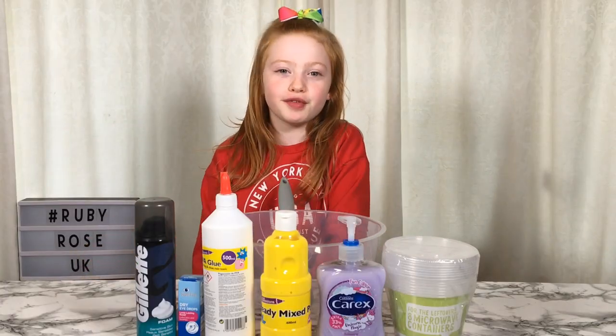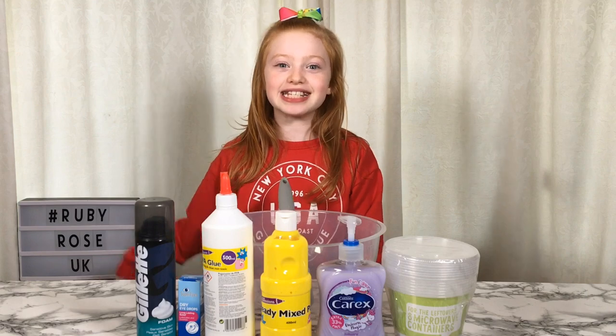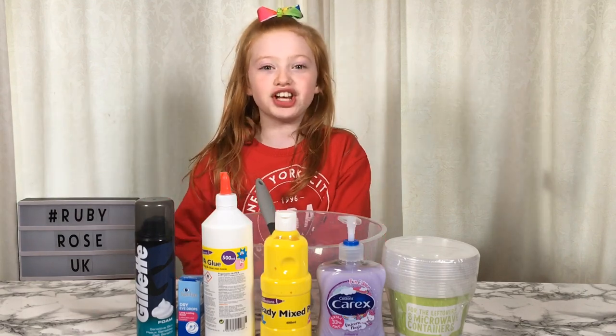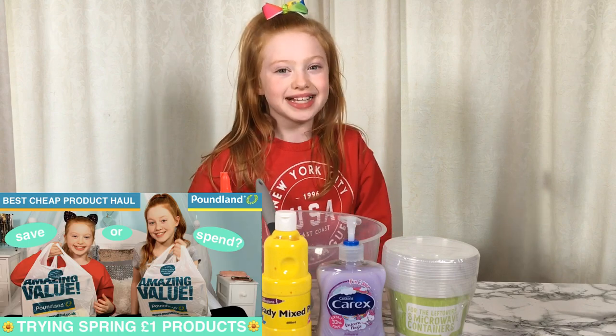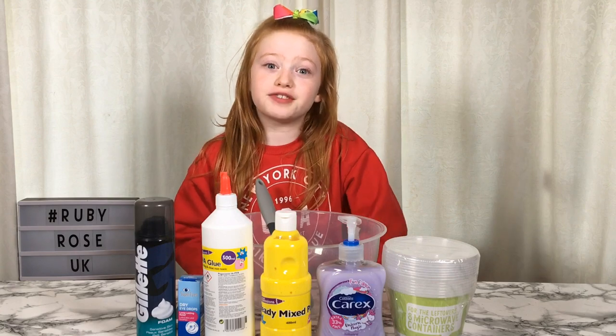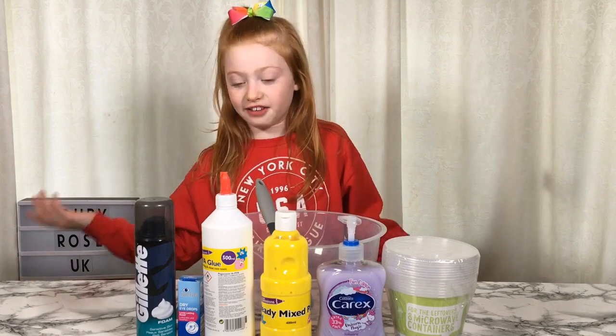Hi everyone, it's Vivi. Welcome to Vivi from Vivi Rose UK. Today I'm going to be testing out some £1 Poundland supplies for slime. I recently did a video on a Poundland haul on my sister channel so please go check it out if you haven't already. I cannot go to any shops without checking for slime supplies, so I did that and I found some.